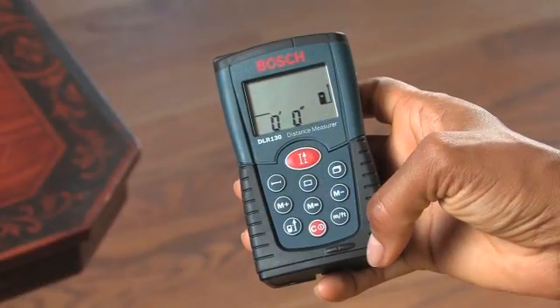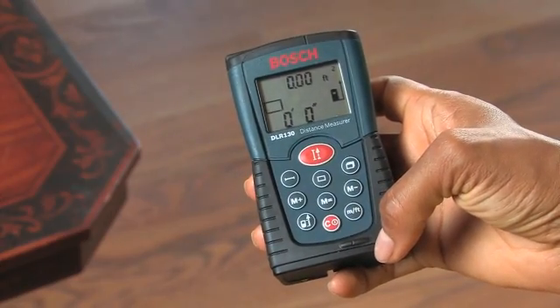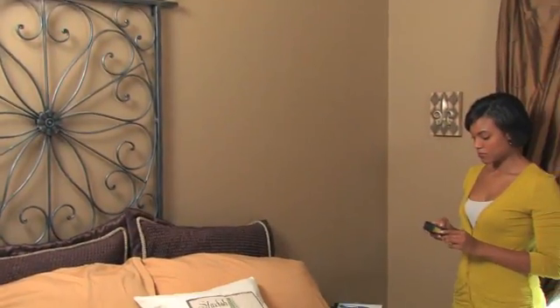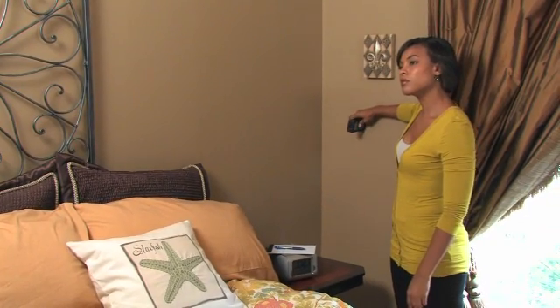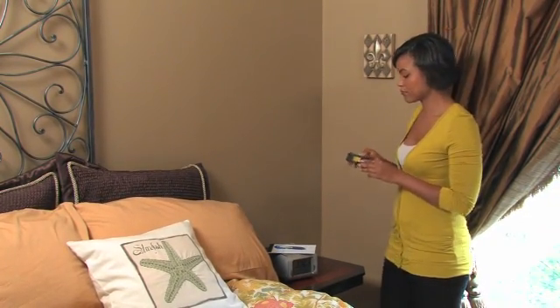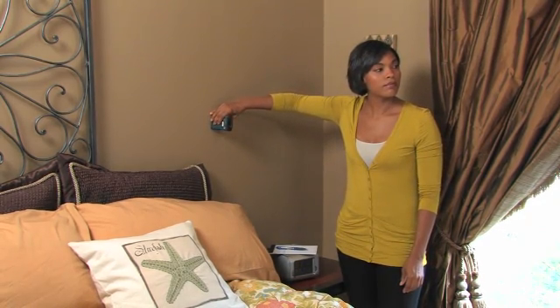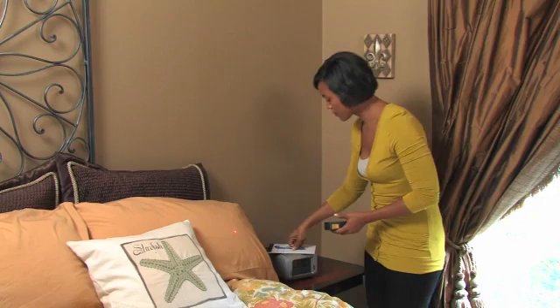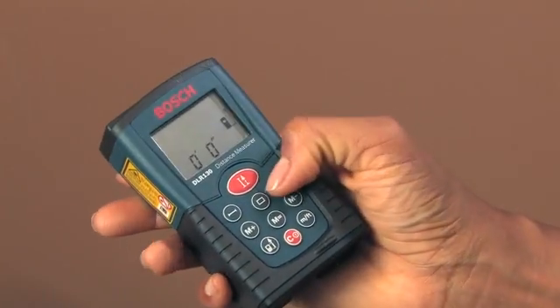To switch to area mode, push the button located directly beneath the red button. A rectangle icon will appear on the display. Now place the tool against one wall and measure the distance to the opposite wall — just point and click and the measurement is stored. Then go to the adjacent wall and point and click again, and the tool will calculate the area automatically.